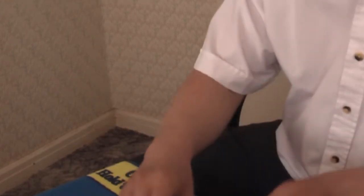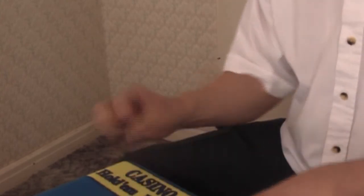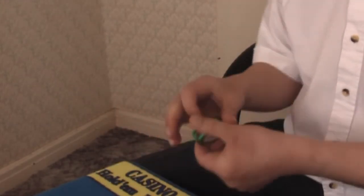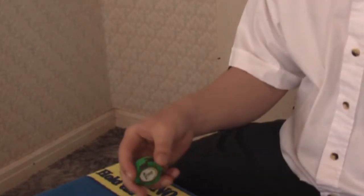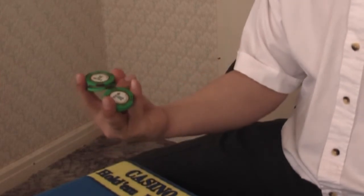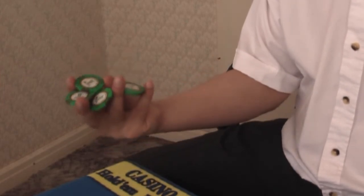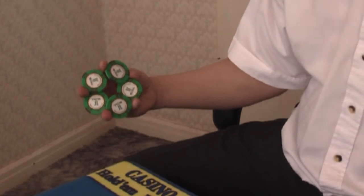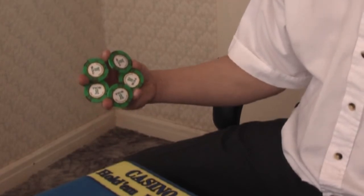Five chip star - it looks like a star. It's a butterfly variation as well. It will look like a star when it finishes. Using five chips - that's why it's called five chip star. See? Five chip star. And that's the shape; it looks like a star.